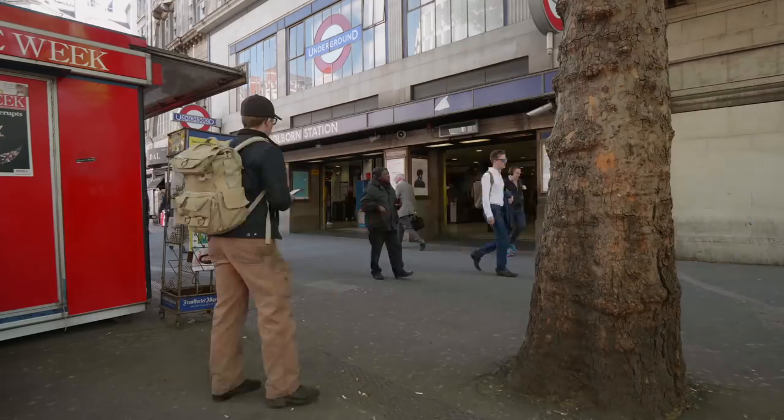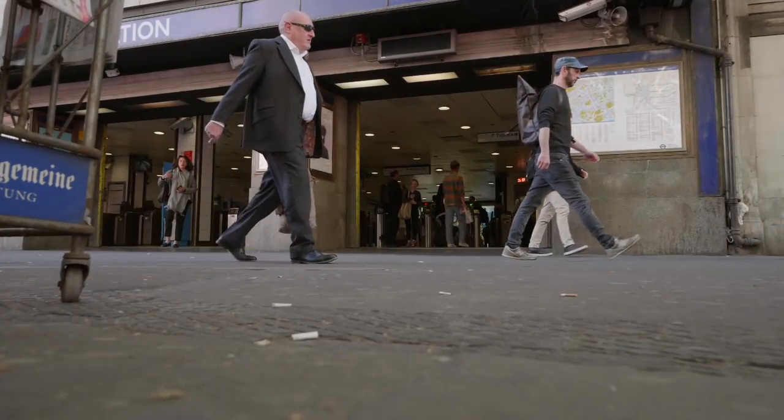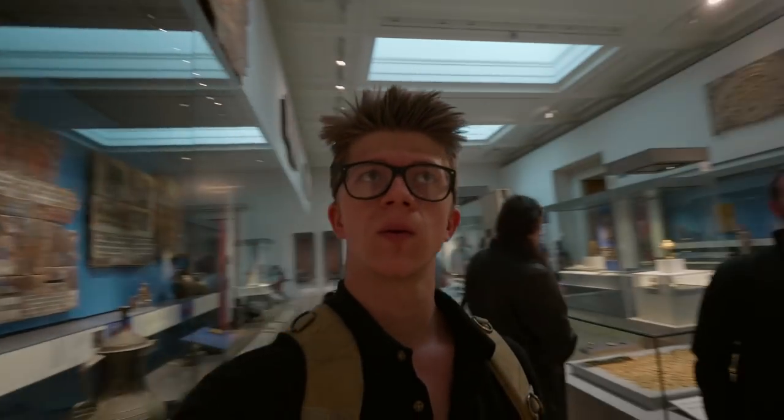I'm here in London for two reasons. Reason number two is an event I'm attending this weekend — a blacksmithing event, knife-making event, that type of thing. Reason number one: museums and swords.